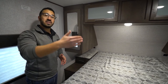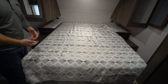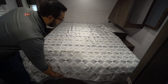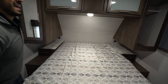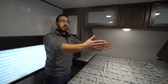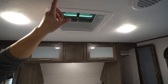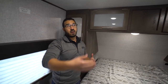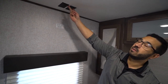My favorite part about the Coleman Light bedrooms is the 60 by 80 residential queen-size bed. If you're a taller person, your feet aren't going to hang off — that's a huge deal. As you'd expect, there's storage underneath. A couple last things: you'll see a nice wide door, and there's a secondary entrance. Up top is a vent, but more importantly this one is pre-wired for a second AC — so if you plan on camping in hot areas, it can accommodate that. And if you want a TV in the bedroom, there's your mount and hookups.